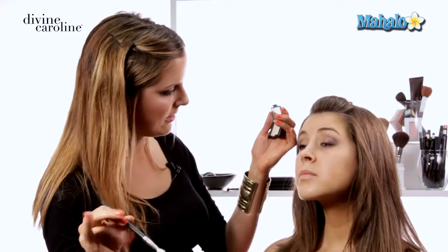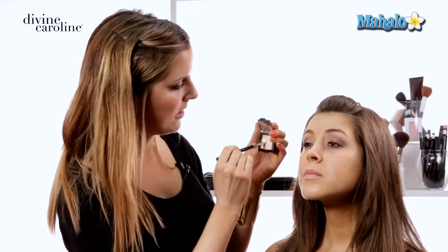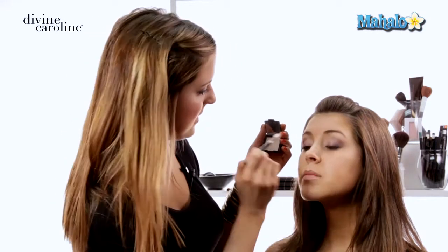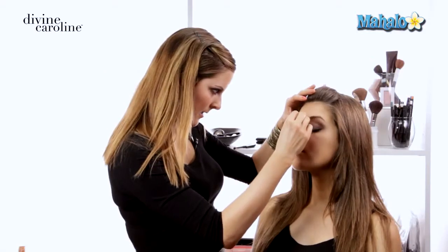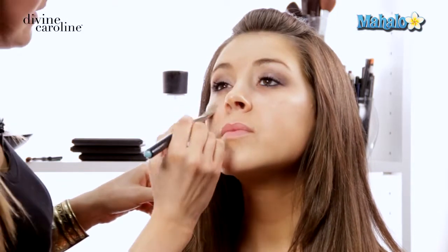Then you'll want to do some kind of highlight to soften the look. Using a nice light color, brush it under the brow and maybe a touch in the inner corner of the eye — we use a lighter brush because we don't want too much product. And of course, top it all off with mascara. This is also a great point to clean up underneath the eye if you've made a little mess, coming back in with a little bit of powder or concealer to tidy up.